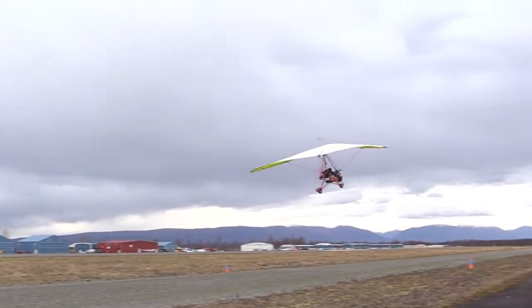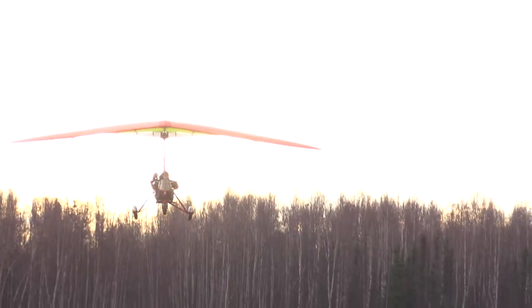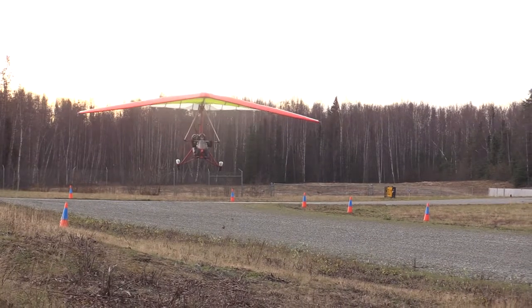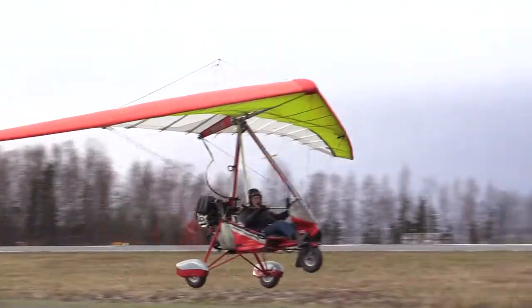It's got about 52 horsepower, twin carb, twin cylinder, dual ignition. It's running a three-blade carbon fiber propeller. This is a French machine, and in Europe they require them to be very, very quiet. So it has little added features — exhaust, intake, and slow-turning props.